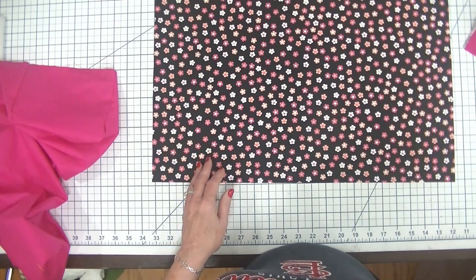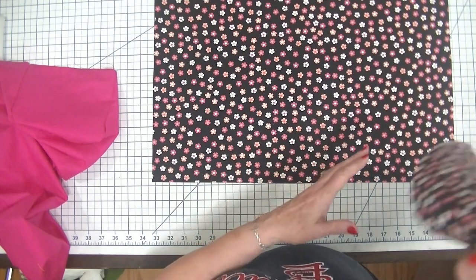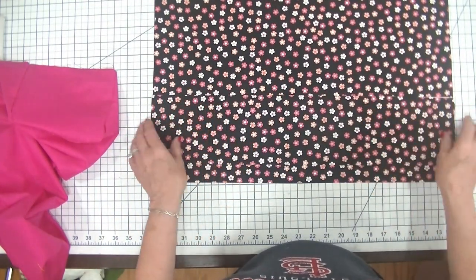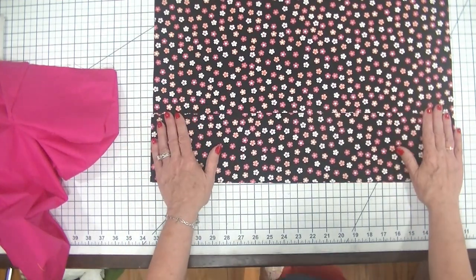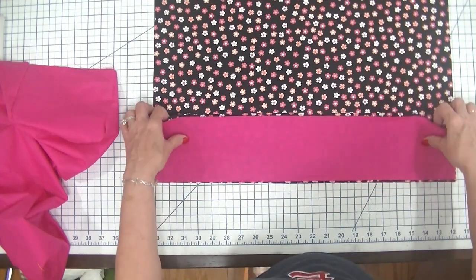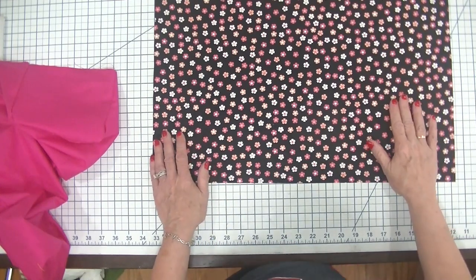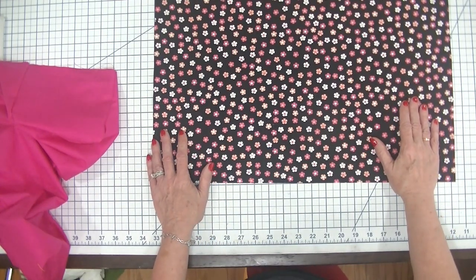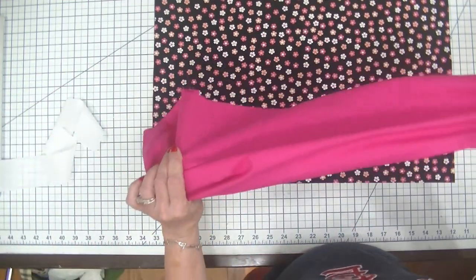I then measured out for the pockets 21.5 inches by 4.5 inches, and that's going to give me my pockets. I made an outer piece and a lining piece. On the outer piece I also made a lining piece that measures the same dimensions and I made it out of this pink.